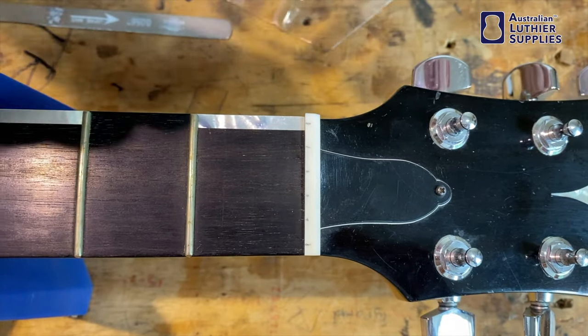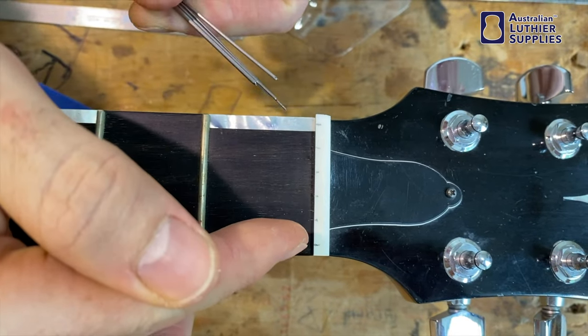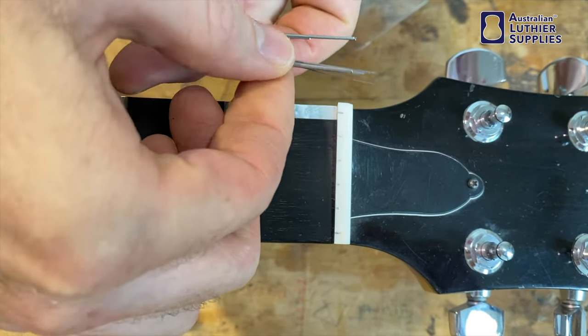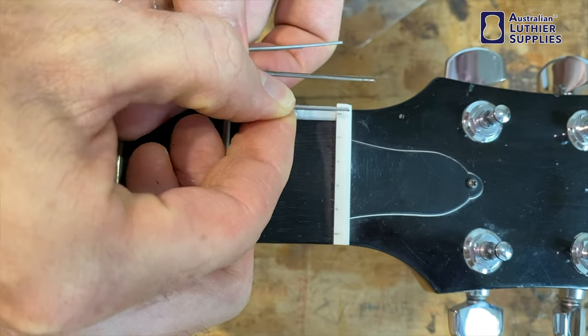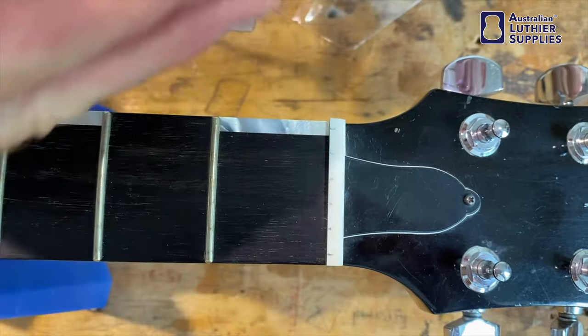The other advantage of having the spacings get smaller as it gets towards the treble is it allows extra space for the bass string, which is naturally wider than the treble string. So that's going to make for more even spacing between the strings.